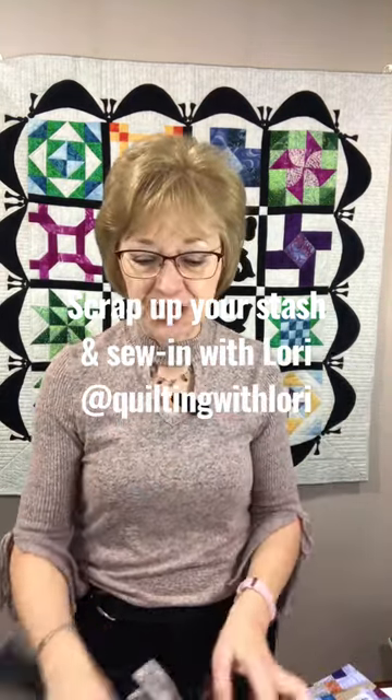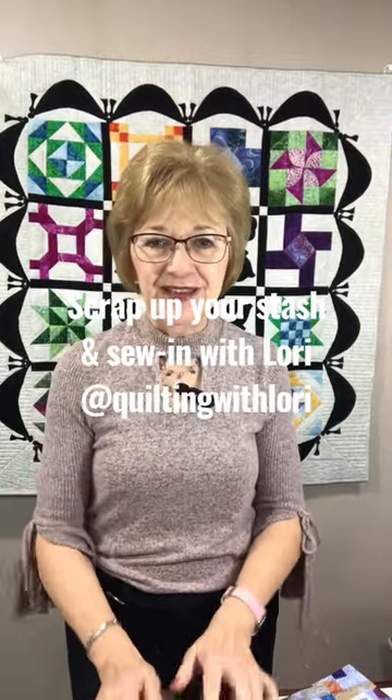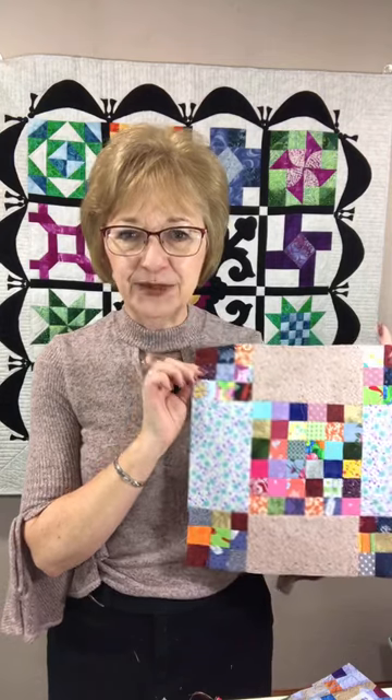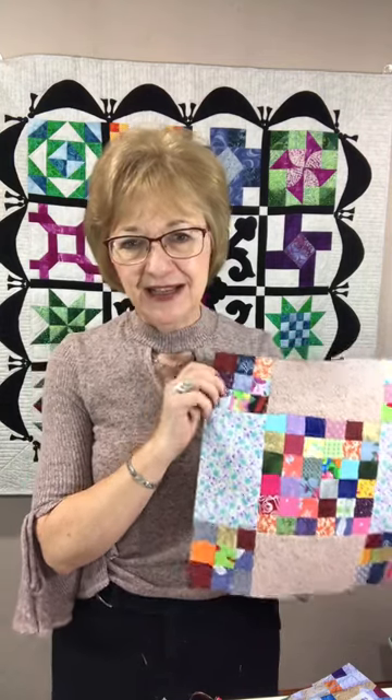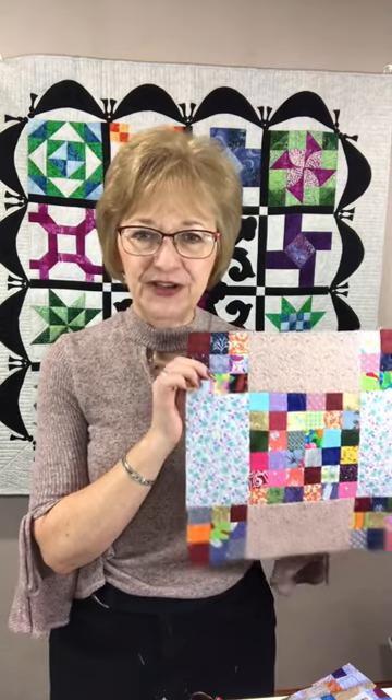So come prepared with your scraps, with your rotary cutter, your ruler, your mat, your iron, and we'll get your scrap stash all ready to go to make beautiful quilts. And then we're going to be working on our 9 patch, our New Year's 9 patch. This is a block that I just taught on Monday. I'll have links below to all of this. But we're going to make a beautiful quilt with our New Year 9 patch.